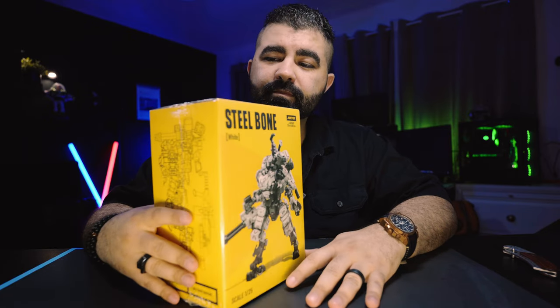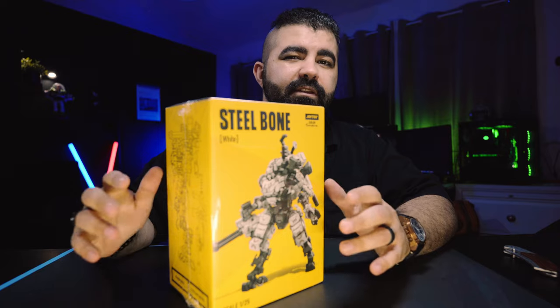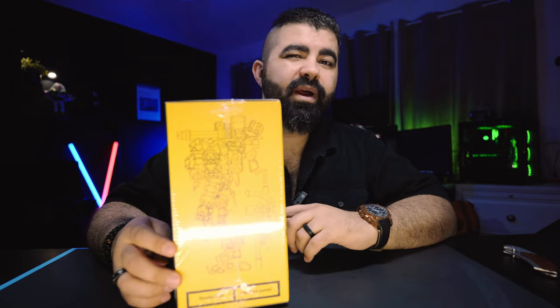Welcome back to another video. So today we're going to be doing something different. I wanted something to test my cameras on, some object, do some macro shots.